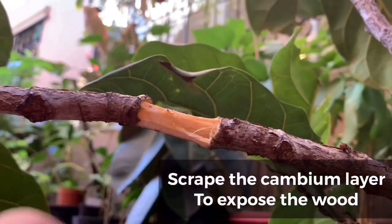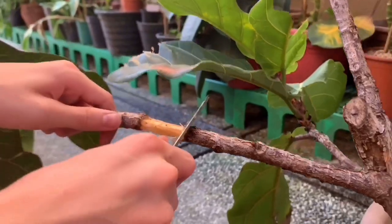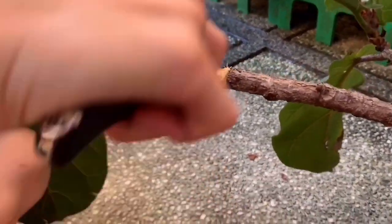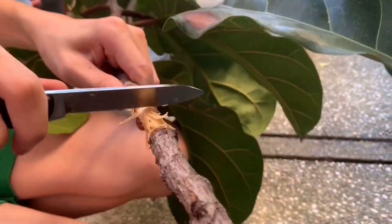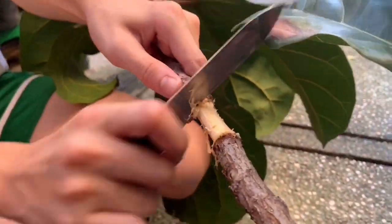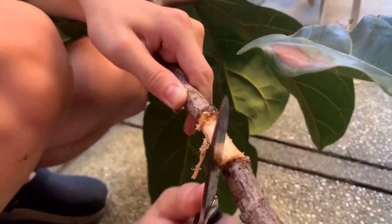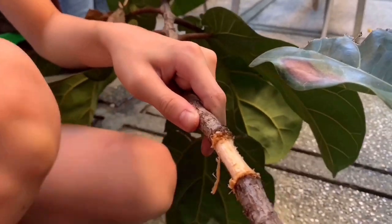After you've taken the bark out, scrape out the cambium layer to expose the wood. Be careful when scraping this part out because the cambium layer is pretty thin. As you can see, the cambium layer is a different color to the actual wood, so once you start scraping and you see the color change, that means you've already scraped the layer out.